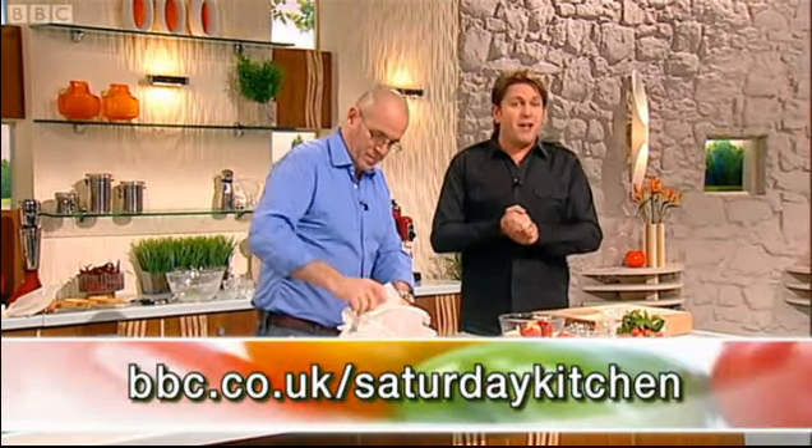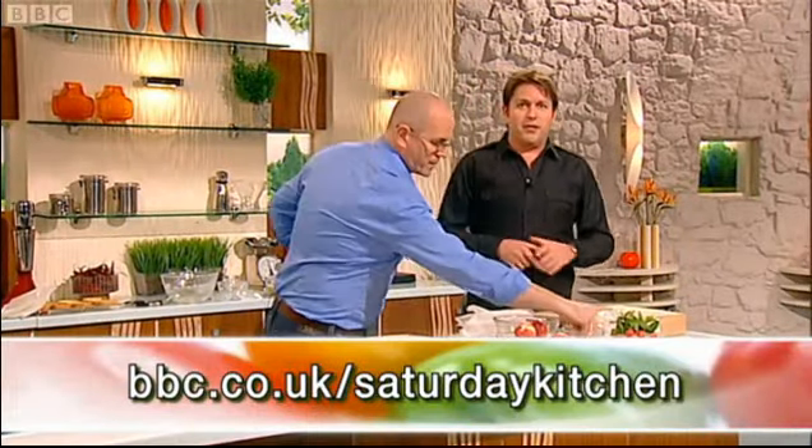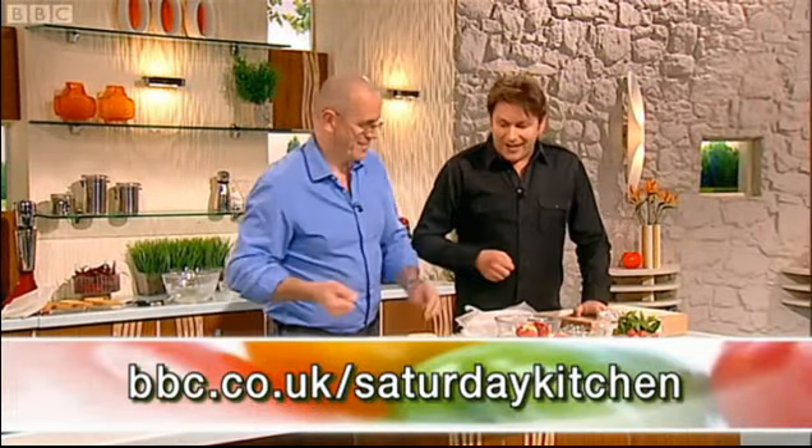And don't forget, I'll be sharing some of my favourite recipes from the Saturday Kitchen archives in another Best Bites programme tomorrow morning on BBC Two at 10 o'clock.